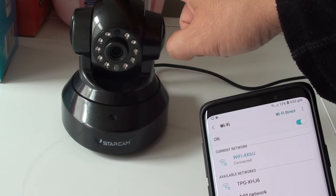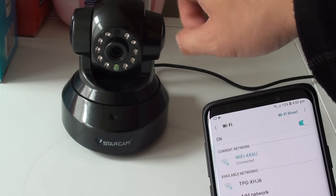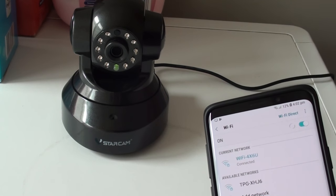This camera here, the VStarCam IP camera, only works with a normal Wi-Fi, not the 5G. Thank you for watching this video — please subscribe to my channel for more videos.